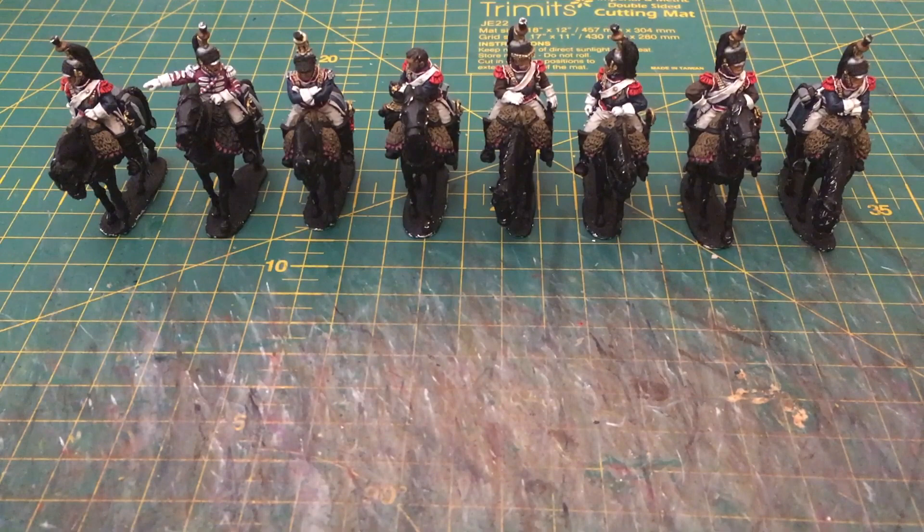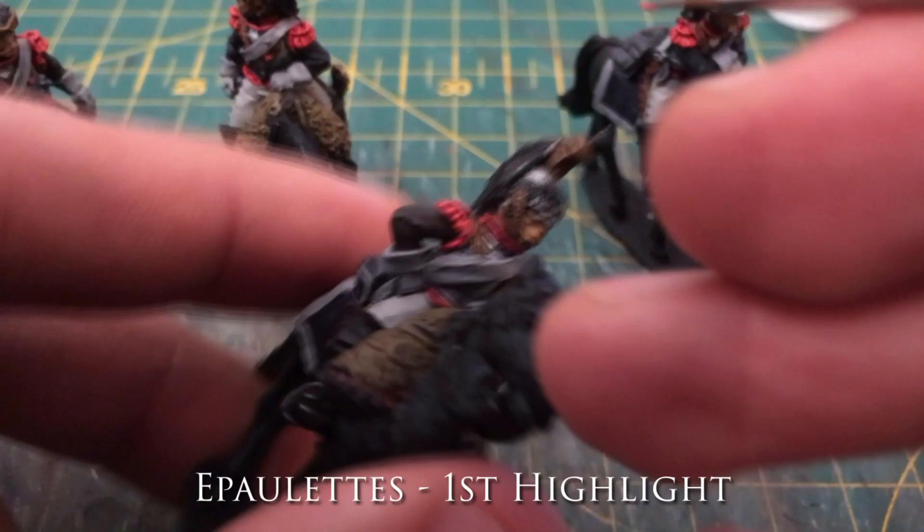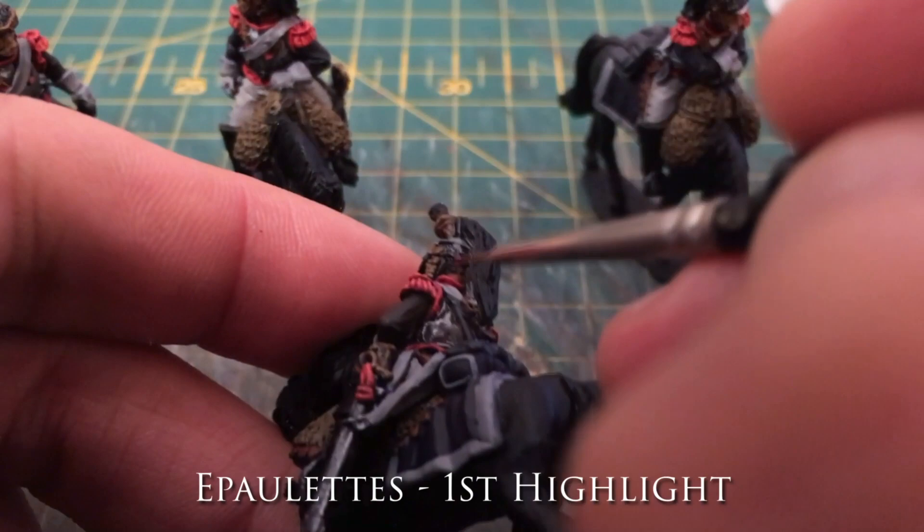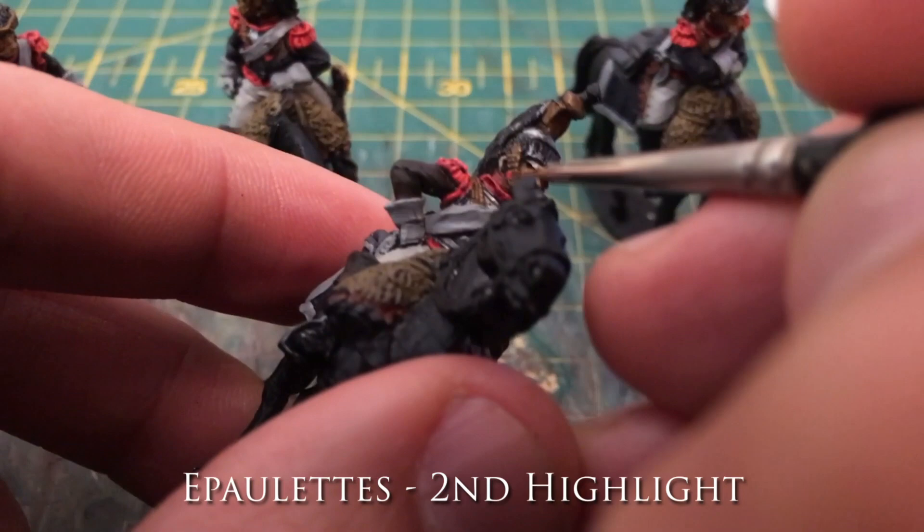Let's have a look at how we got them from the end of part one to as they look now in part two. Welcome to a sped-up recap of the stages I've gone through since the first video. I wish I painted this fast in real life because my collection would be complete a lot quicker, although I'd probably just buy more. This is me going up through the stages of doing both the epaulettes and, to a certain extent, the cuirass liner.